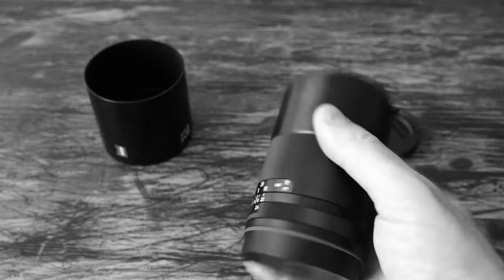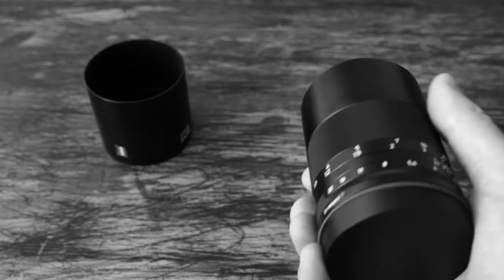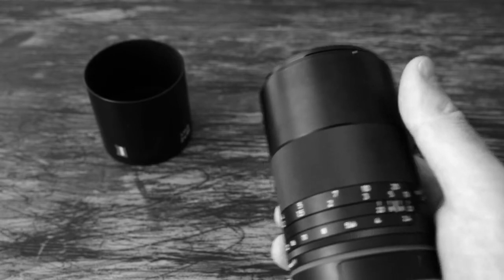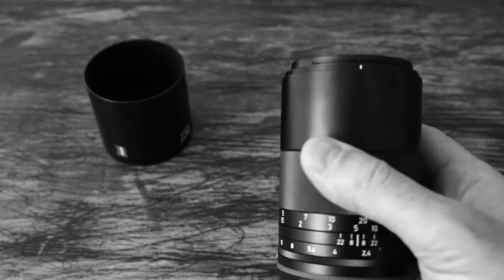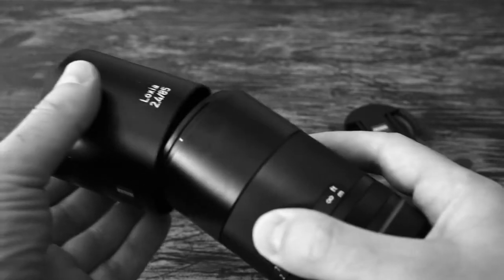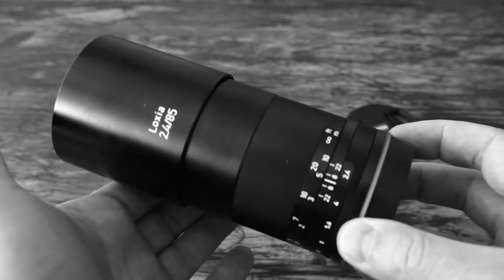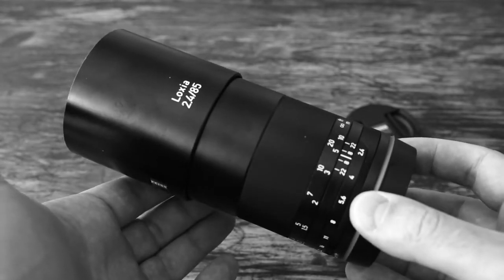It's a rather tiny lens given the focal length, which makes perfect sense because size is like the strongest argument for the mirrorless system, right? It comes with a metal lens cap that screws on like this.